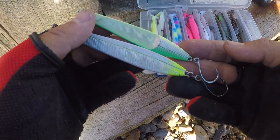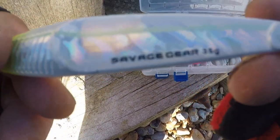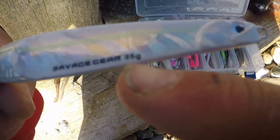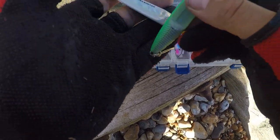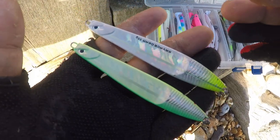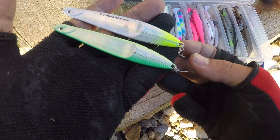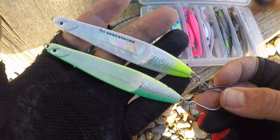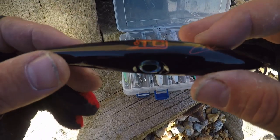Moving on to metal lures - these are Savage Gear Seekers, a very popular metal lure. This one is a Surf Seeker rated to 35 grams - remember to check the lure weight against your rod rating. That's pretty much at the top of our rod's rating. The other one is around 18 or 19 grams. I use these on clean sandy beaches - not in the rough snagged areas. You can cast these for absolute miles - they're awesome lures.